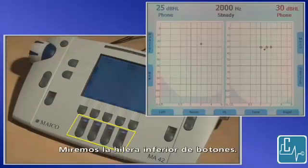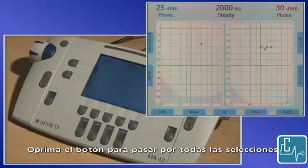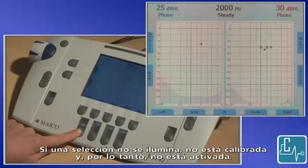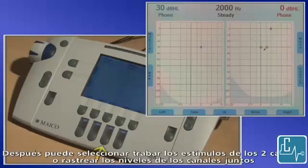Let's look at the bottom row of buttons. Transducers can be selected with the two outside buttons, one for each channel. Press the button to toggle through the selections. If a selection does not light up, it is not calibrated and therefore not activated. Change the tone to pulse or warble with this selection button. You can also select to lock the stimuli of the two channels or track the channel levels together.